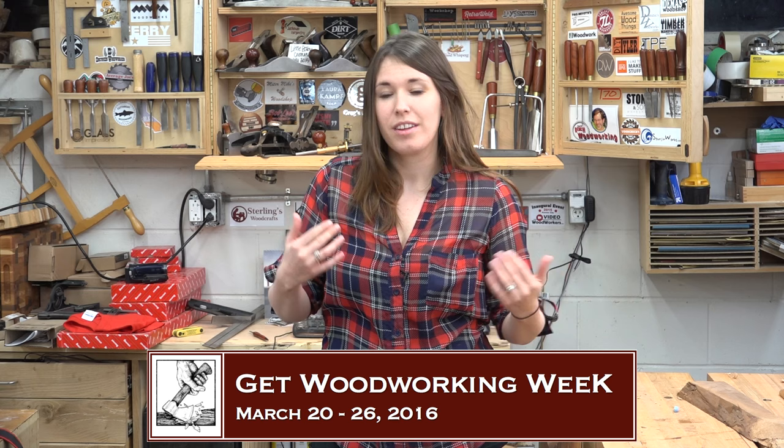Hi, I'm Lindsay and welcome to my shop, well, at least for today. Now March 20th through March 26th, it's Get Woodworking Week, where you want to try something new in the shop, or if you're like me, someone who is normally a woodworker, it's your time to get out in the shop and learn something new.